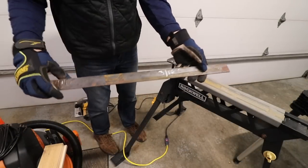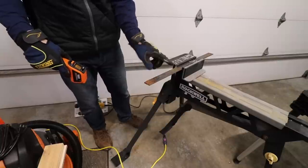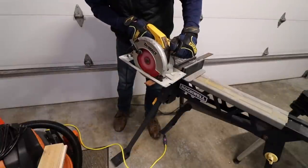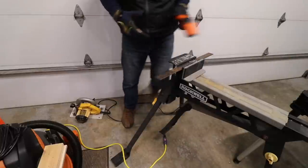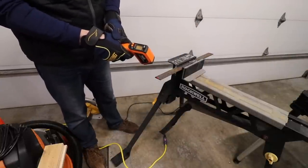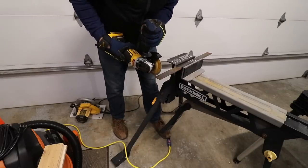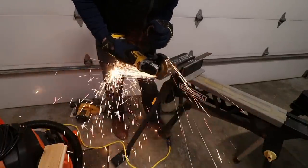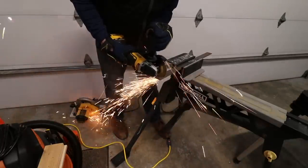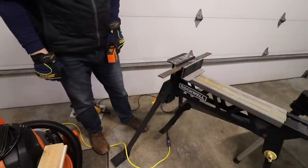Some flat steel right here — 3/16th by inch and a half. Temperature reading is 38.6; this was sitting closer to my door which leaks some cold air. After the circular saw cut: 45-46 degrees — definitely easy to handle. Now the angle grinder: 113, 114 right there. So yeah, definitely a big difference between those two methods.